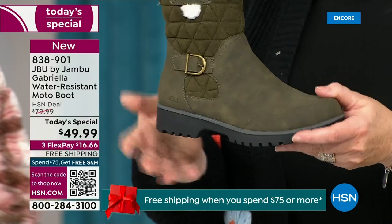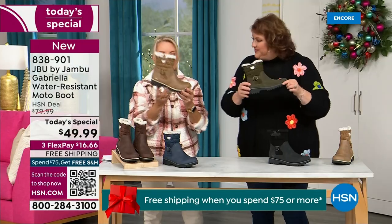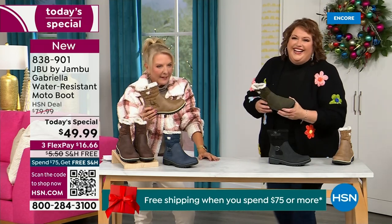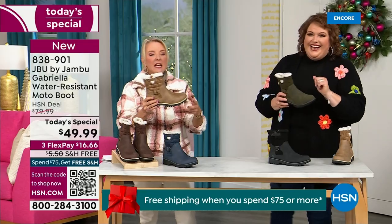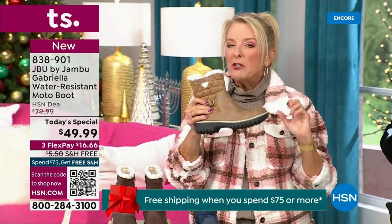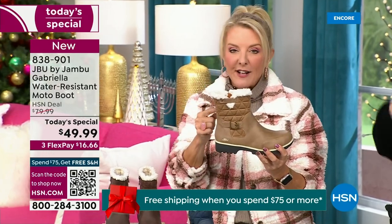When you see a traction boot like this and you look at all this base, you think, oh, that's going to weigh like two cement bricks on my feet — three hours in, I'm just dragging. But they're super lightweight, and yet you get incredible traction. So they really are made to take the elements but look incredibly fashionable.